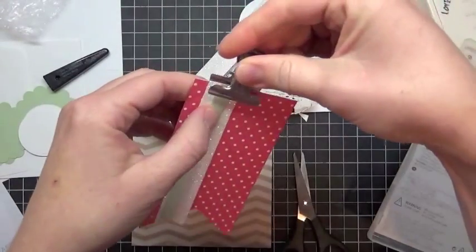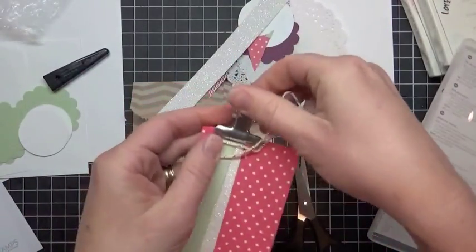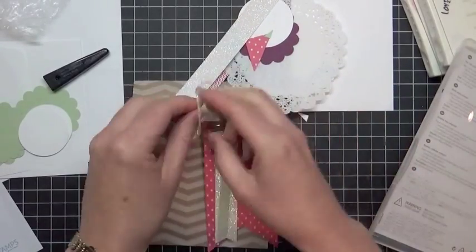Close it with a clip and tie your thread around the top here and a bow, and then you are ready to go on to the doilies.